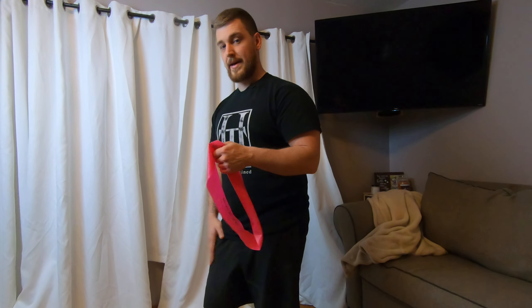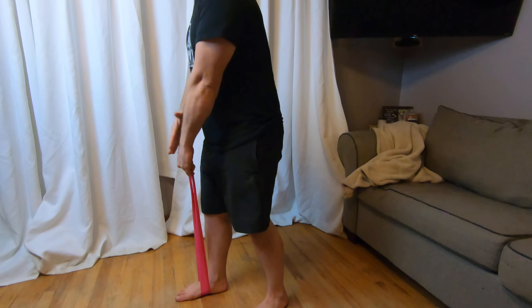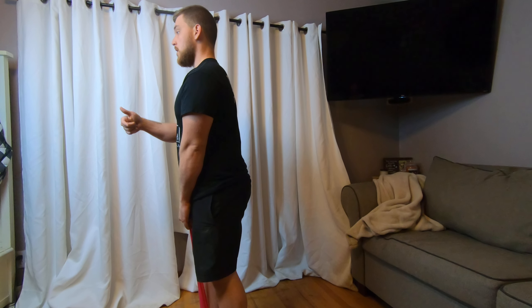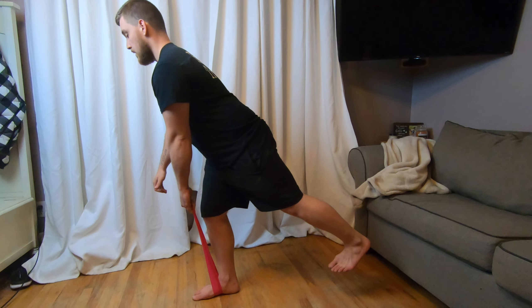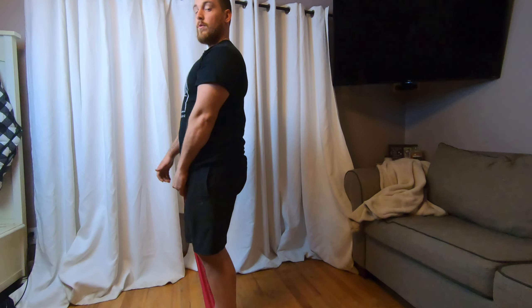We're going to do the same thing. So your base leg, you're going to have the band on, just like that, holding this with the opposite leg, and then do your normal single leg RDL. Abs braced, reaching that foot back and going right into your RDL, and then come back forward, just like that.